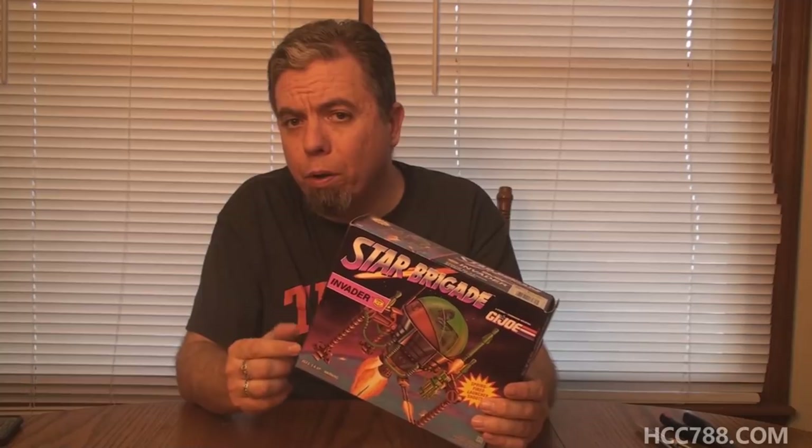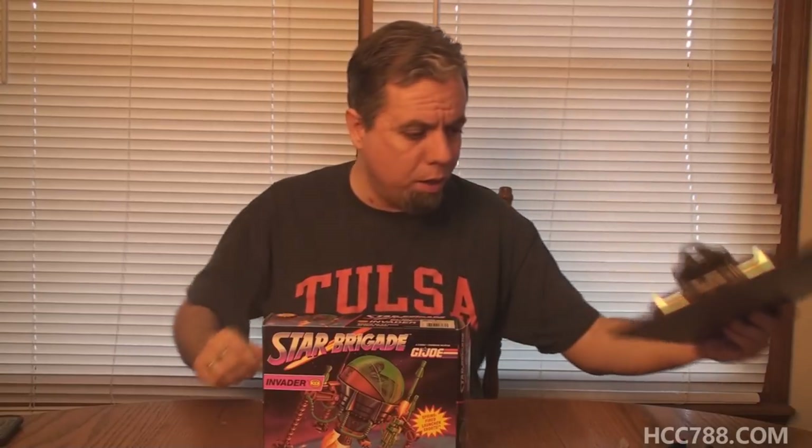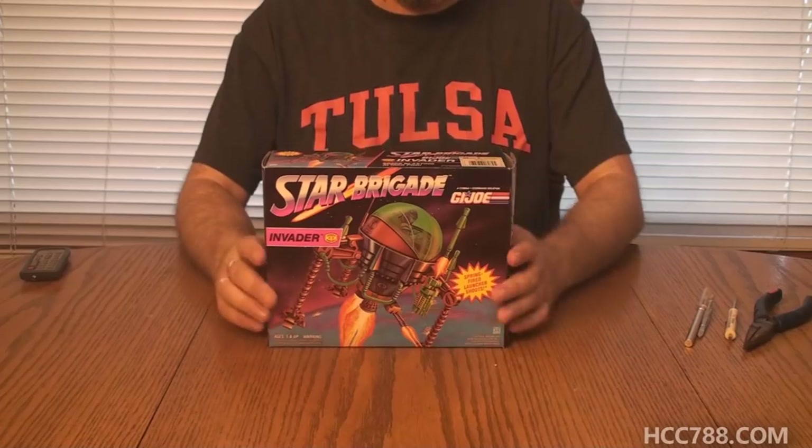Some of the parts in here are a bit fragile, and it has some gold parts that may be susceptible to gold plastic syndrome. This could be the first assembly video where I break a part — I hope not — but if I do I'll just glue it. I don't care that much; it's the Invader. I have the tools I need, including my clipboard to cut things on so I don't cut my table. Let's unbox the Invader and put it together.